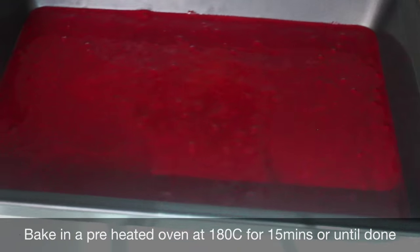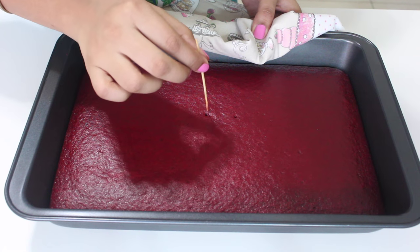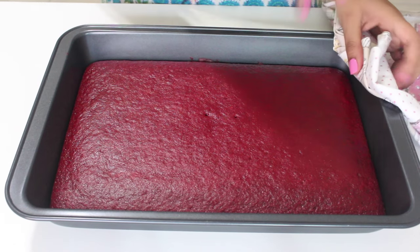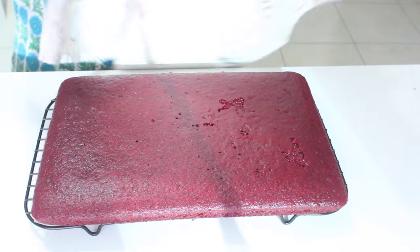Now it's time to bake it in a 180 degree Celsius preheated oven for about 15 minutes. You know it's done when a skewer inserted in the centre comes out clean like this. Leave it in the pan to cool for 10 minutes, then run a knife around the sides of the pan to release the cake. Flip it onto a tray and then flip it back onto a cooling rack. Cover it with a clean tea cloth and let it cool completely.